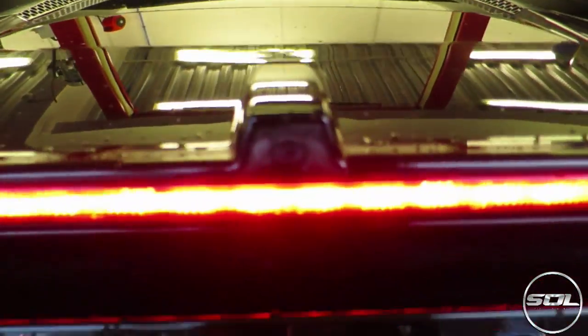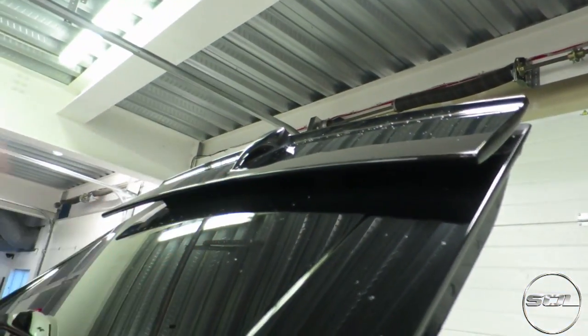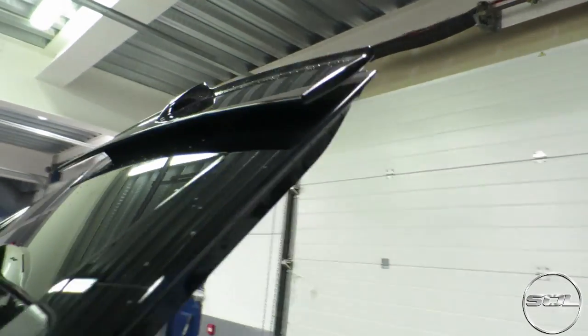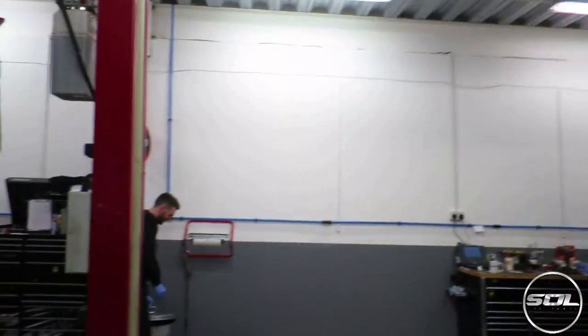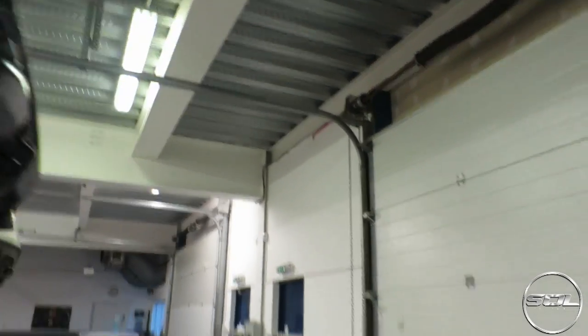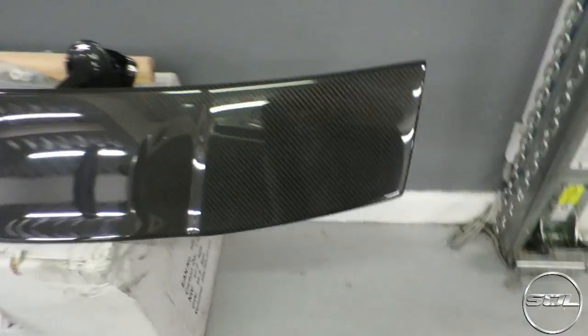So this is the reversing camera which is going to be fitted in here. This is the factory active spoiler that comes up at 70 miles an hour — this is what Barry is going to be removing and then putting the DMC carbon fiber wing on.